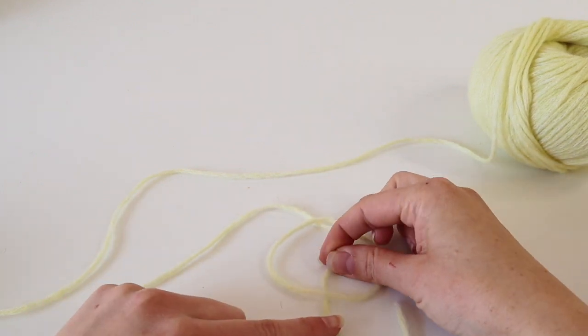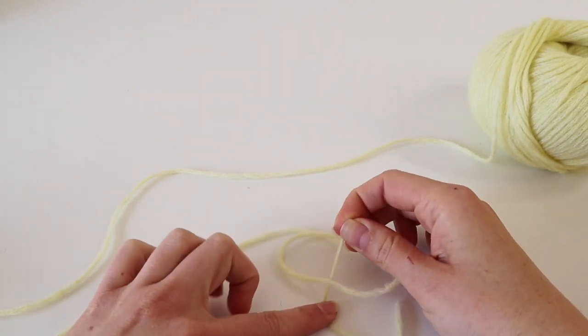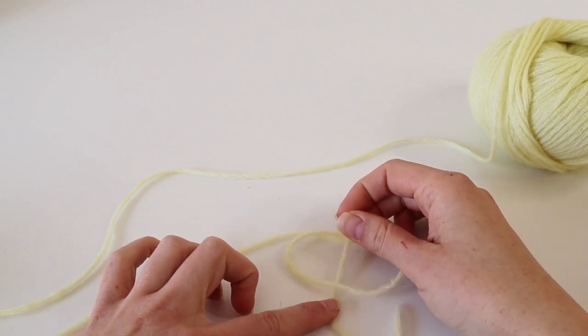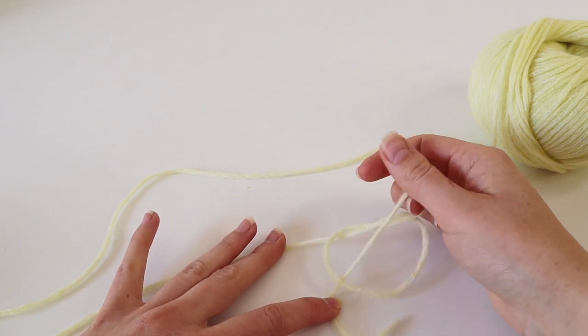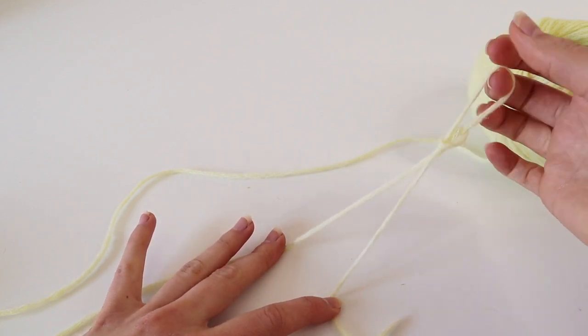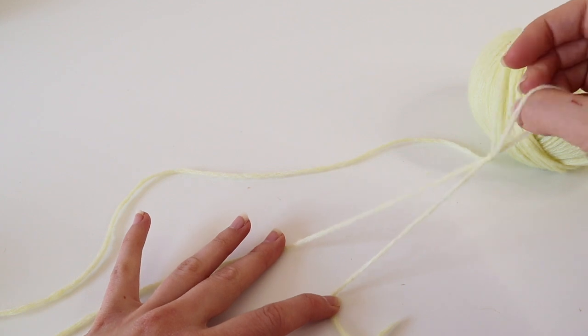Pull the part that you just put underneath, hold the short end with your finger, hold the other end too, and carefully pull, pull, pull until you have a knot.